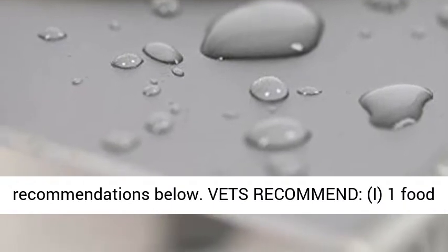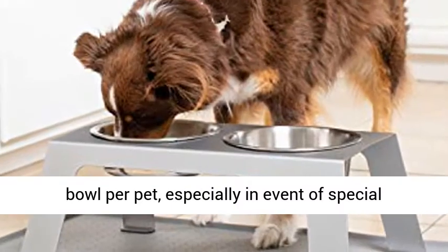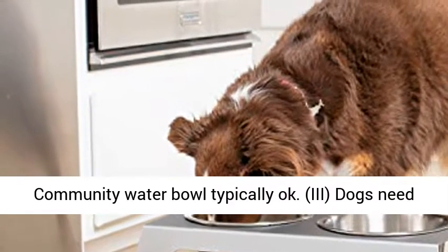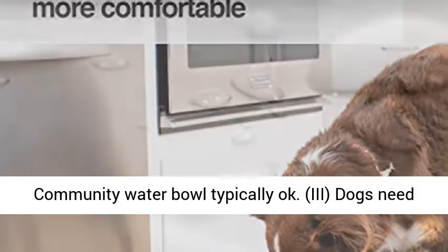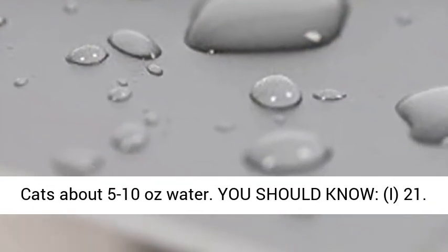Vets recommend: one food bowl per pet, especially in the event of special nutritional needs and aggressive behavior; a community water bowl is typically okay. Dogs need one to two cups of water per day for every 10 pounds of weight. Cats need about 5 to 10 ounces of water.